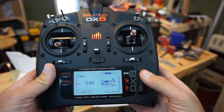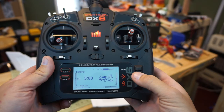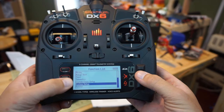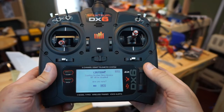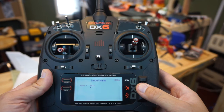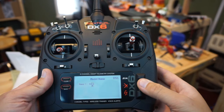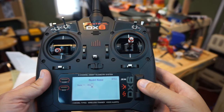I'm pushing the scroll wheel to go into the menu. I'm going to scroll all the way down to System Setup and hit the scroll wheel. It will give you a warning that it's about to turn off the RF energy from the radio, so you won't be transmitting. We say yes, then scroll down to Model Name and change it — we're just going to set this one up for AGL.